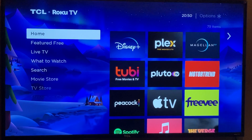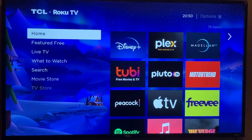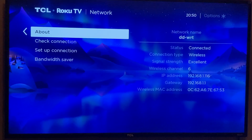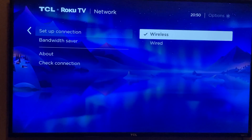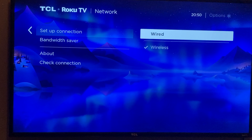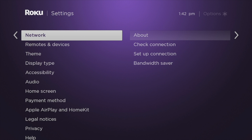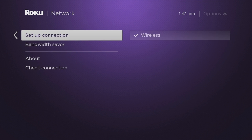With the connections done, you can now set up a wired network on your Roku device. Start your Roku device and then press the home button on the Roku remote. Scroll down to Settings, then under Network, select Setup Connection and then select Wired. The Roku device will automatically acquire network settings to connect to the internet. Remember that you can always switch between Wi-Fi and wired networks from the network settings.